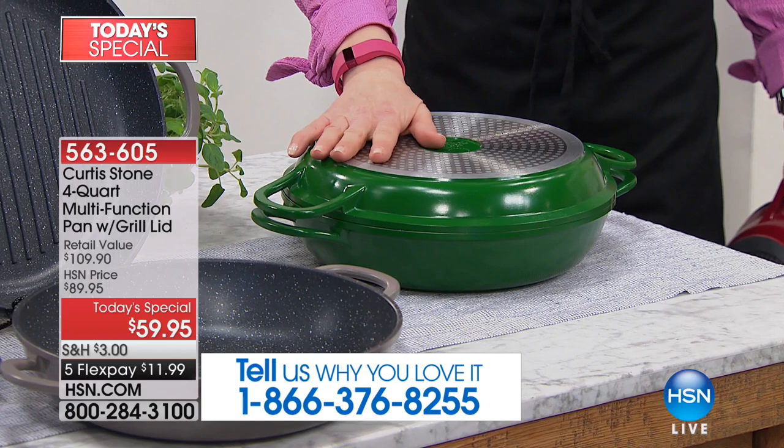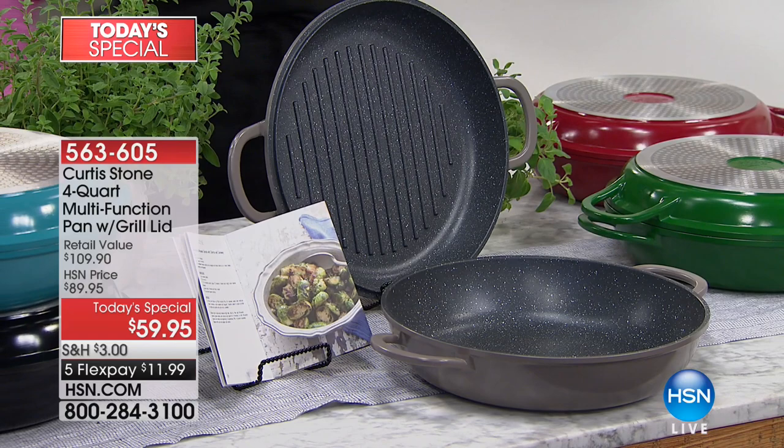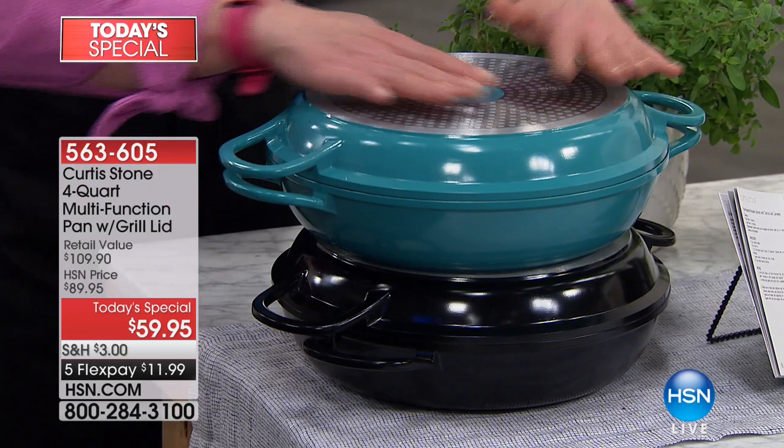Our gray, we have about 800 — that's it. Green: last 600. Gray: last 800. My money tonight is on what I call the jewelry box blue. At this point it's really not even about the color — just get it, because we're not doing it again this year. And of course, the black. You even get recipes from Chef Curtis Stone.